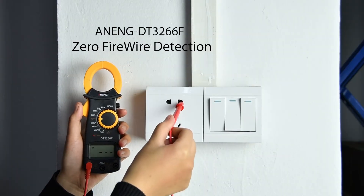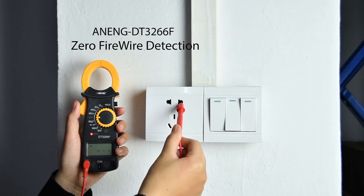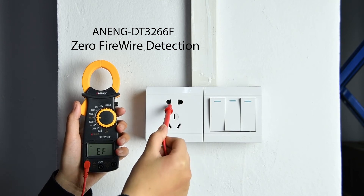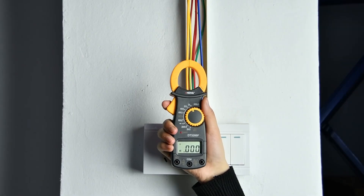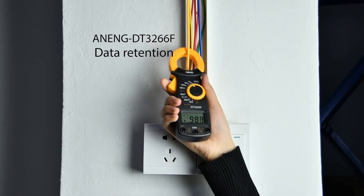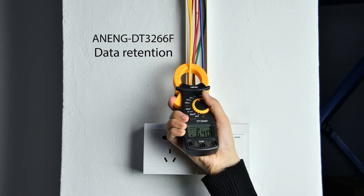Zero-fire wire identification: connect the red pen. Use the test pen to take a single measurement. The data hold rotation function can keep the correct value on screen, which is useful for video recording.